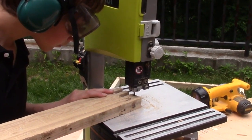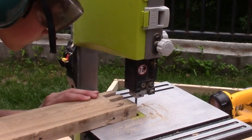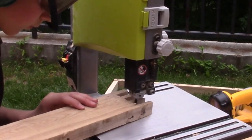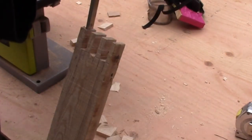I used some reclaimed pallet wood, which turned out to be exceptionally hard — I think it's maple or oak or something. Now you can chisel it out until it fits nicely.